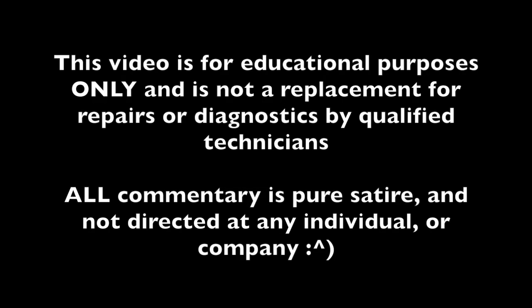This video is intended for educational purposes only and is not a replacement for repairs or diagnostics by qualified technicians. All commentary is pure satire and is not directed at any individual or company. Quick little how-to video today.